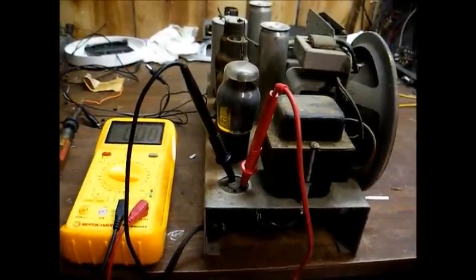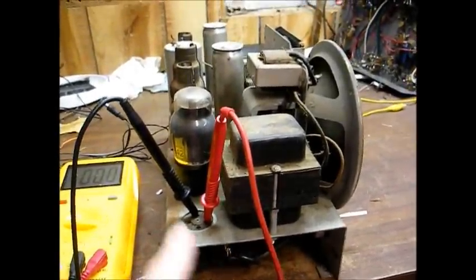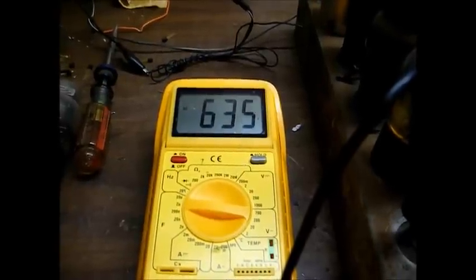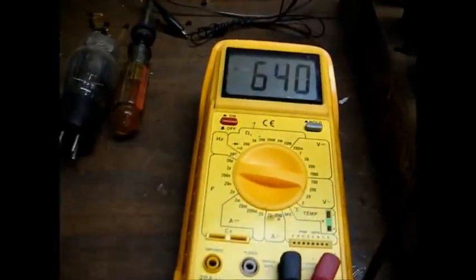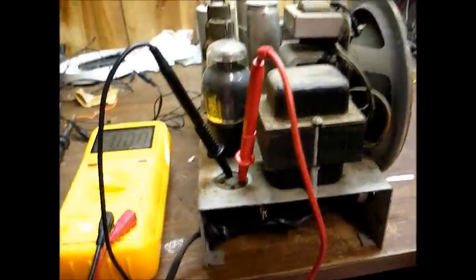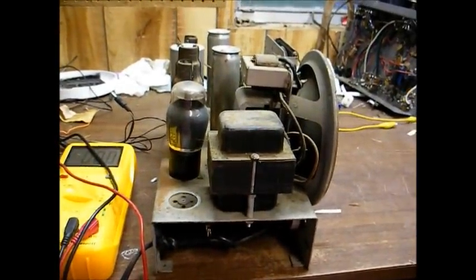Before I get involved with recapping a radio like this, I'd at least like to know if the power transformer is good. The way I do that is remove the rectifier tube, connect an AC voltmeter across the high voltage winding, and turn the power on. It looks like we're getting about 638 to 640 volts, which I'm okay with. I just like to make sure the power transformer is not totally fried in these sets before I invest a lot of effort into them.